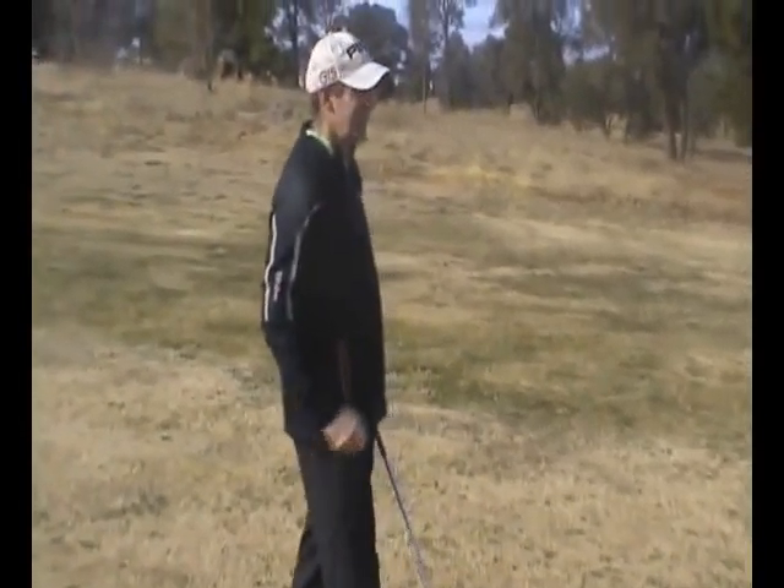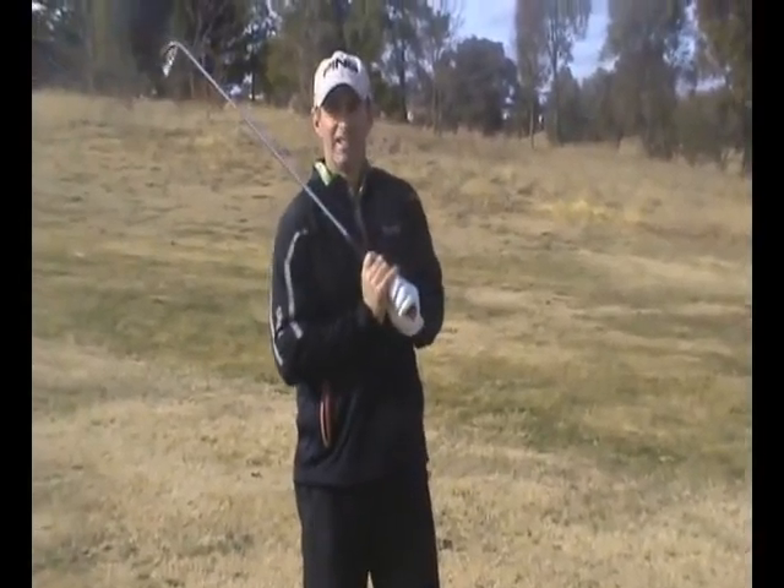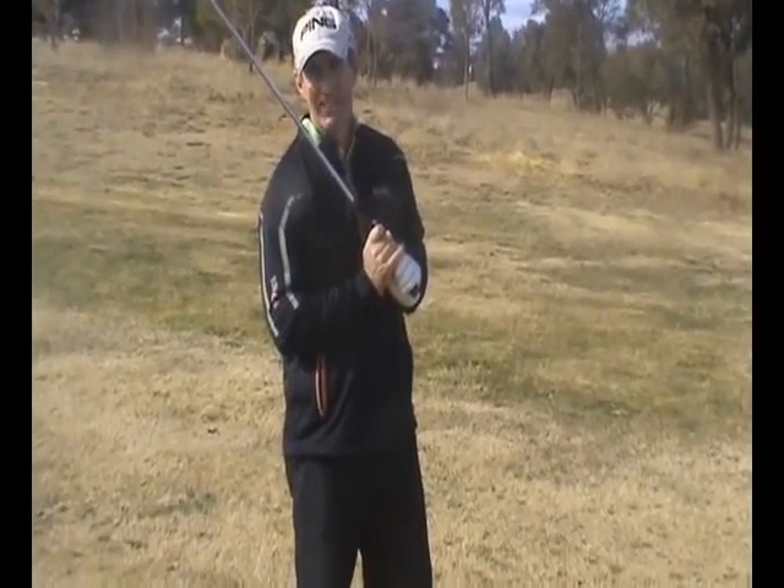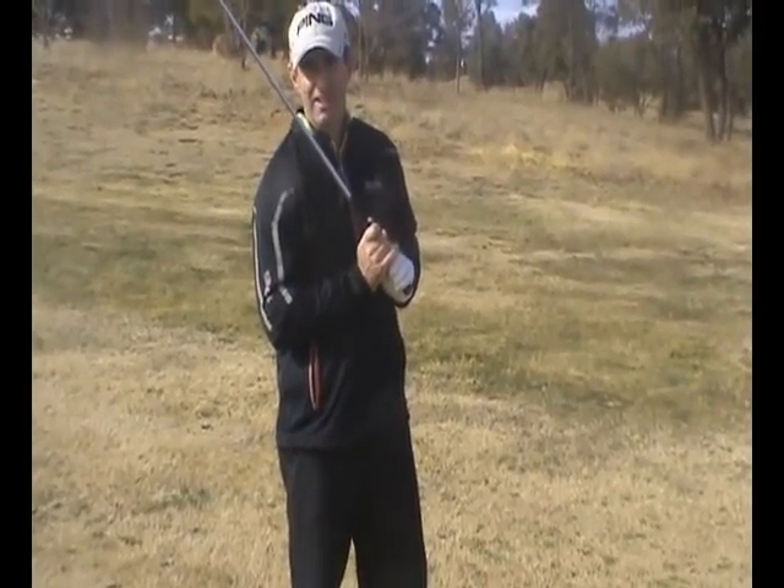What we've talked about today as far as hitting a draw — a high draw or any kind of draw — is that the feet can be square at address and the ball position can be a little bit further back if you wish.